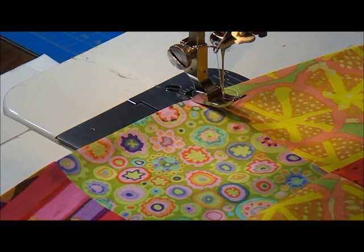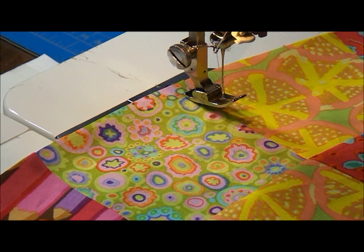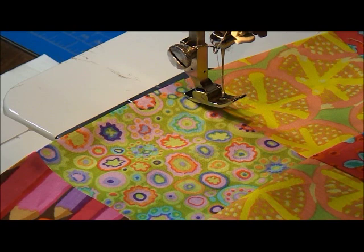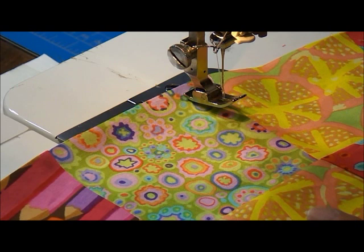Now we're ready to complete all 24 of your arcs and join them all in the same manner. The next section we'll get to is creating our center. I plan on appliquéing mine — the circle will be a 15 and a half inch circle unfinished, which would translate to a 15 inch circle with the seam allowance turned under and finished. You can piece your center or you can appliqué your center. Once you get all of your arcs completed and sewn together into your Dahlia, then we will all be caught up together and we can work on our centers. Thank you.